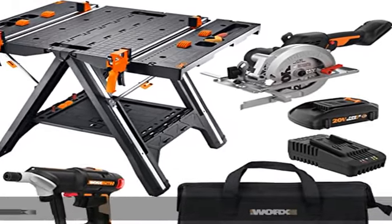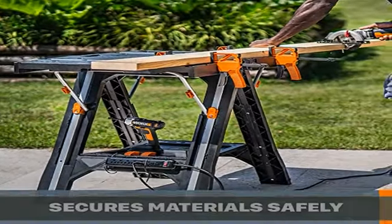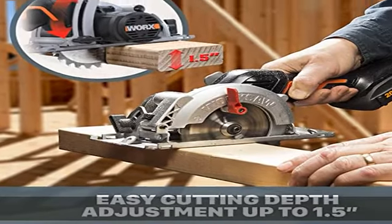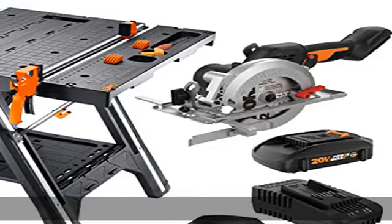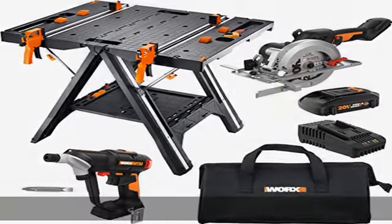The power to outperform: Worx Nitro tools are engineered to provide greater power, performance, and runtime. Heavy-duty chuck: half-inch ratcheting metal chuck for superior bit retention. Brushless motor: brushless motors are more efficient, run 50% longer, are 25% more powerful, and have 10% longer life. Show more in the description to get this product today at the best price.